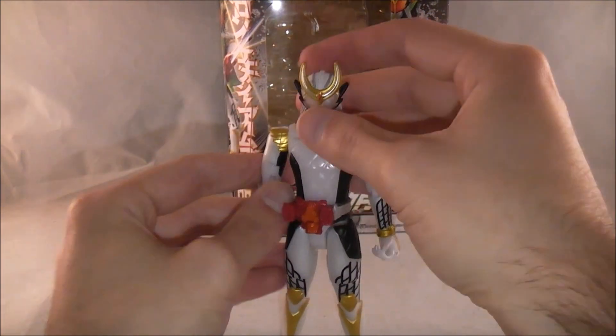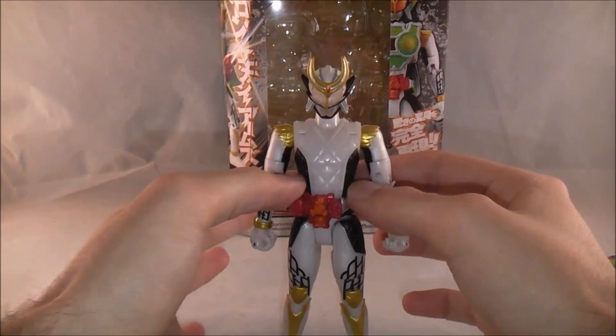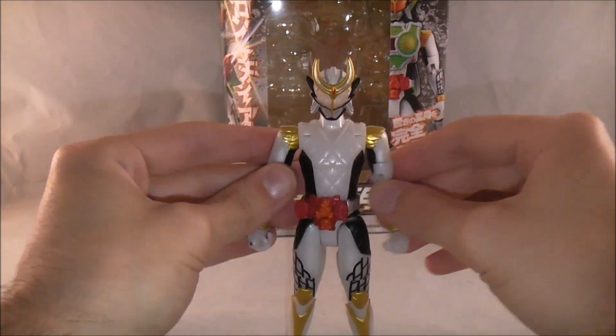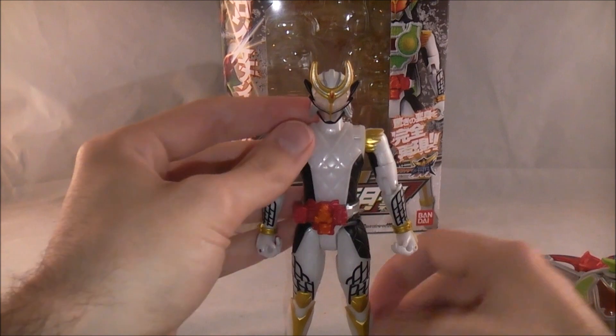Here's the figure — it's pretty much the same as regular Zangetsu with just some slight differences, like the black paint here, and obviously the driver and the helmet sculpt are different. But other than that, it's relatively unchanged, and the base sculpt is the same in terms of articulation.